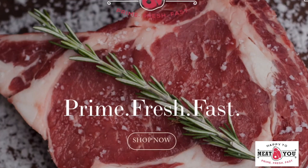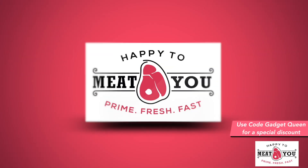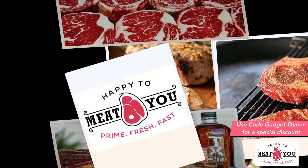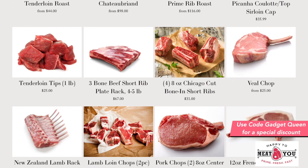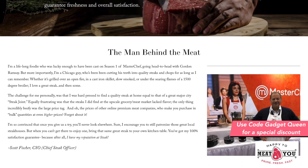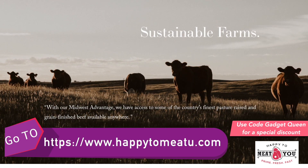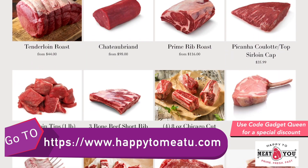Quality prime fresh meats cut fresh and delivered fast straight to your door. With Happy to Meet You, we help you bring the steakhouse to your house. The mission is simple: to deliver delicious premium meats while guaranteeing freshness at a great value, all delivered straight to your home with 100% satisfaction guaranteed. Because after all, we have our reputation at stake. For more information on our premium selections and how to order, go to www.HappyToMeetYou.com.